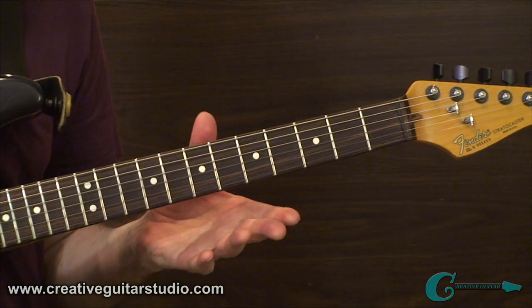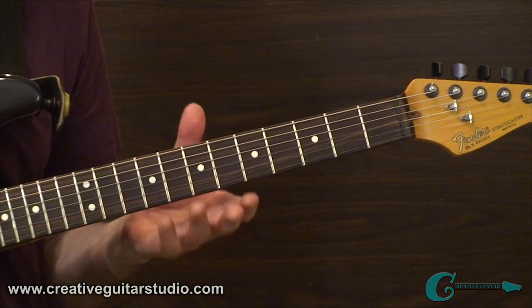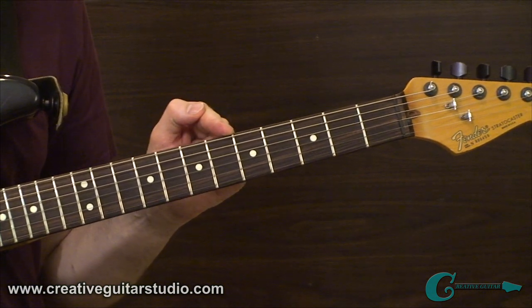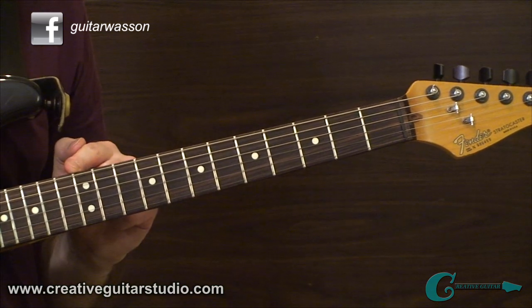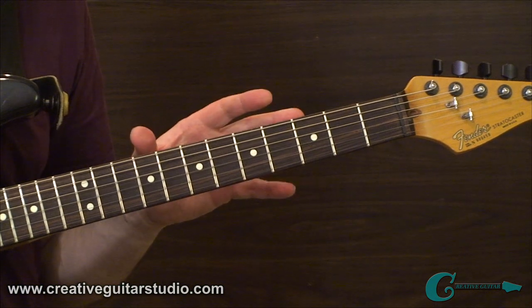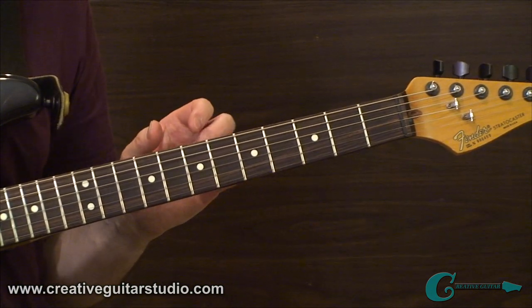In Exercise 1, we're going to introduce the concept of naturally occurring harmonics. On the guitar, we get natural harmonics occurring at the 5th fret, at the 7th fret, and also up at the 12th fret. These three locations provide us with natural harmonics that are nice and bright and easy to attain.